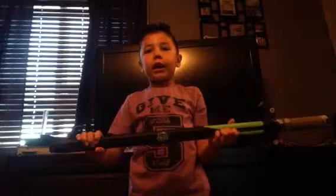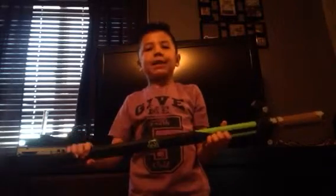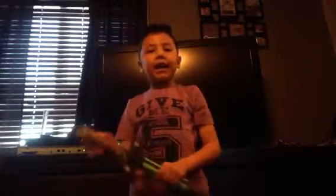Hi, this is my new Nerf sword. I got it in 2016. And my dad bought me it. I really like it.